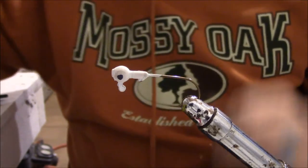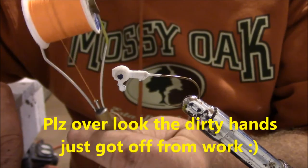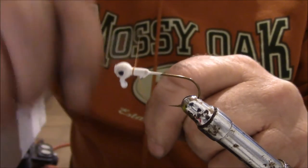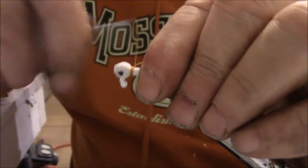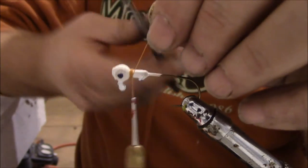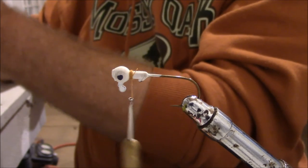If you want to tie jigs, you need to get one of these bobbins — they're cheap and hold your thread. We've got a little orange thread and we're going to start it right on the jig's collar, then put in a little white bucktail to start.